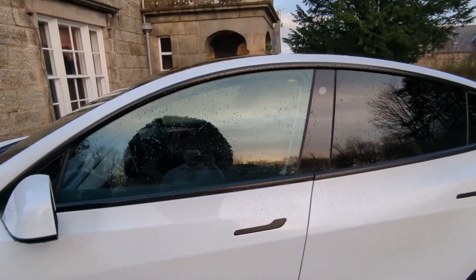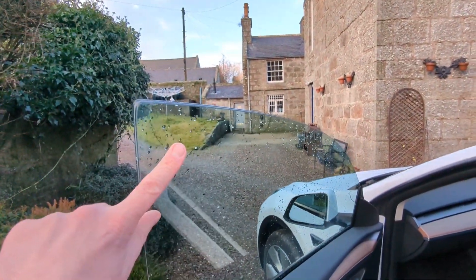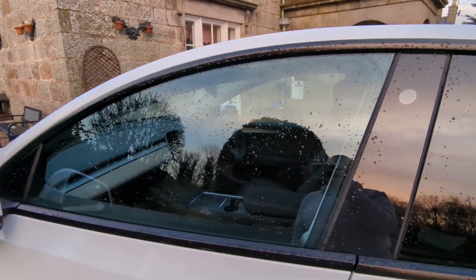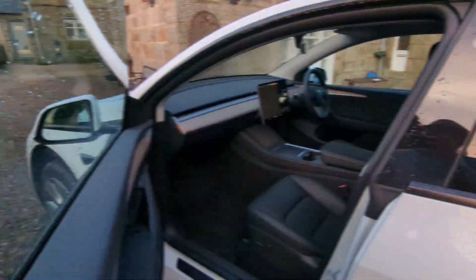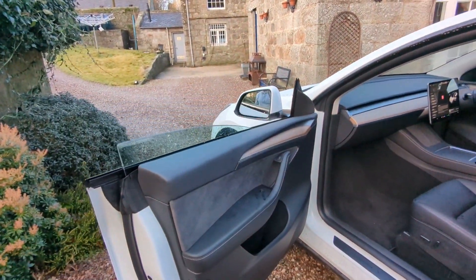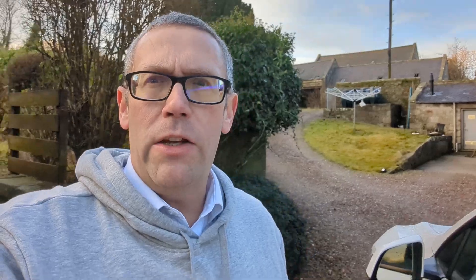Tesla uses frameless windows in the Model 3 and Model Y, which means that when you open the door it drops down ever so slightly, and when you close it again it raises back up. This gives you a lovely sleek look on the exterior — frameless doors, frameless windows, it's just fabulous. Using your phone as your car key also means you can just walk away. With walk-away door locking set up, the further away you walk, the car eventually registers you've gone and locks itself.